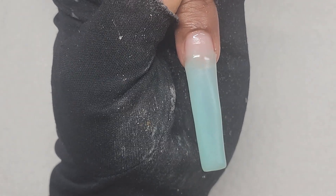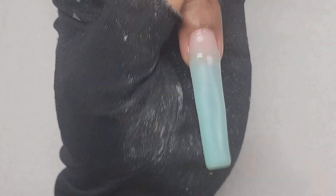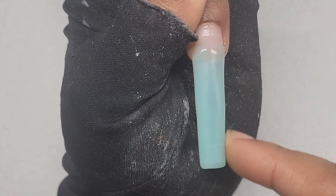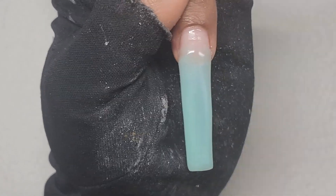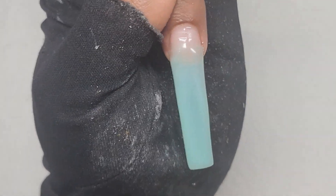I changed my mind — I'm actually going to do this one as an ombre. It kind of looks a bit lopsided, but I'll fix that later. I'm just going to use the same light pink to create that ombre.